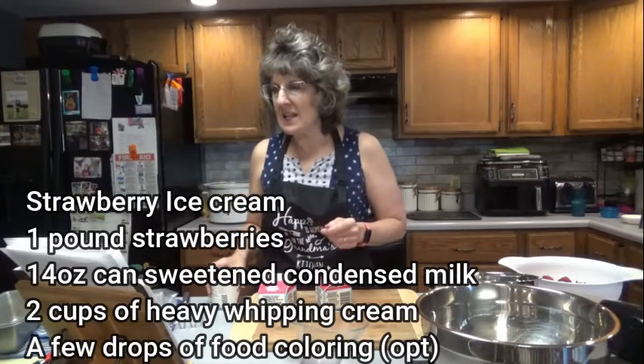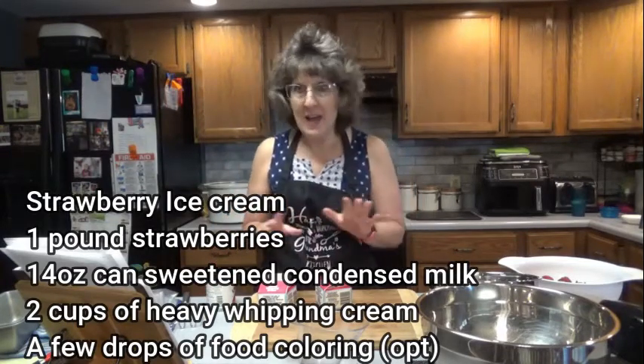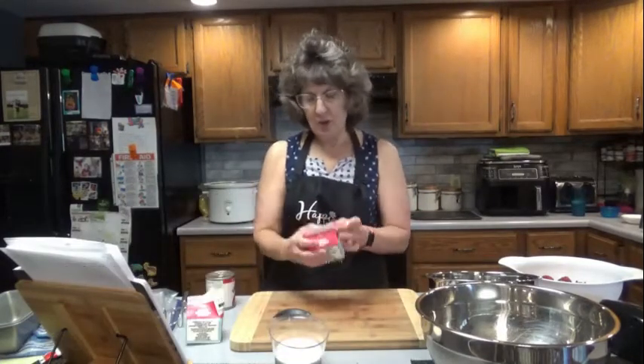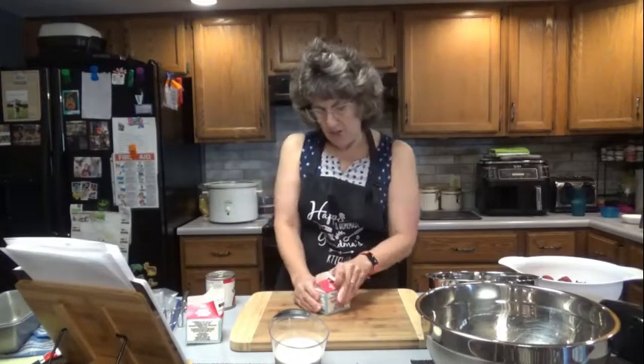Then you're also going to need two cups of heavy whipping cream. Half and half will not work — it will have to be heavy whipping cream. I have two 8-ounce containers and I'll just pour it into a measuring cup.